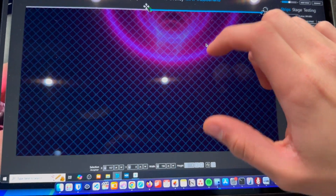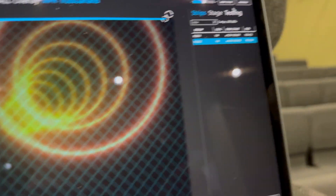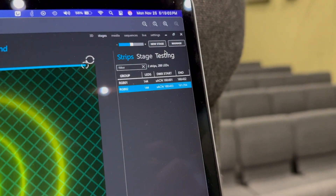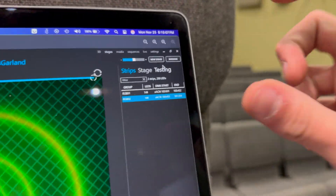I can add other LEDs and just map them in, then play a video across all of them. We're outputting Streaming ACN on Universe 160 channel 1, and Universe 160 channel 433, for each of the strips respectively.